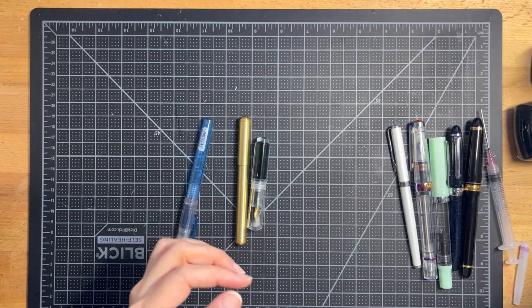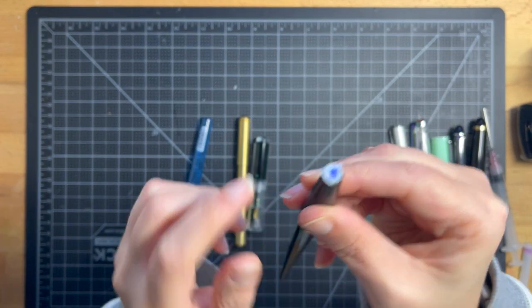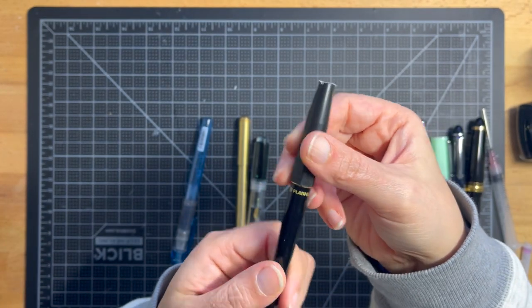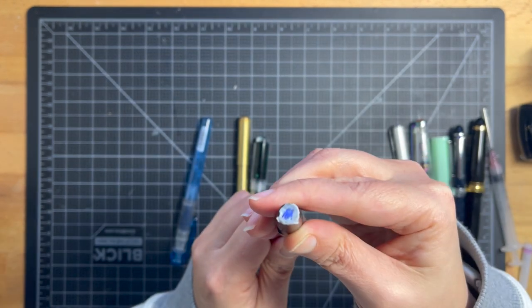I actually have this pen with the blue ink in it — that's the color. It's the same pen, just a Carbon Desk Pen with a blue ink cartridge in it.